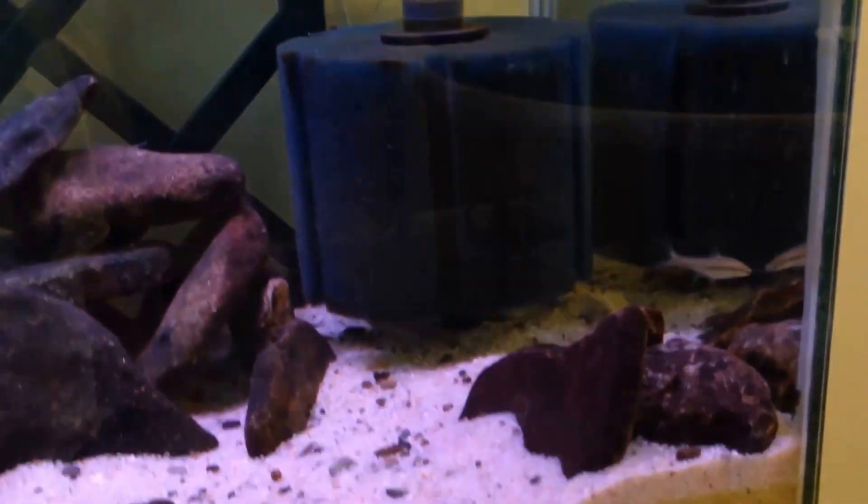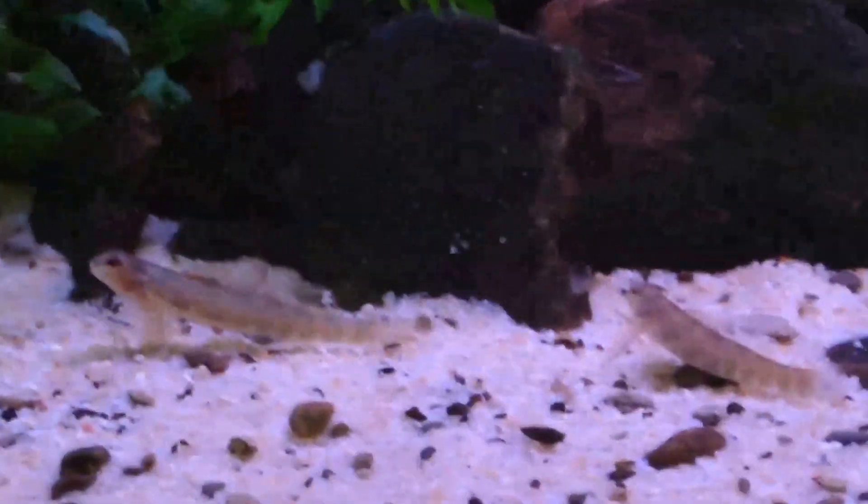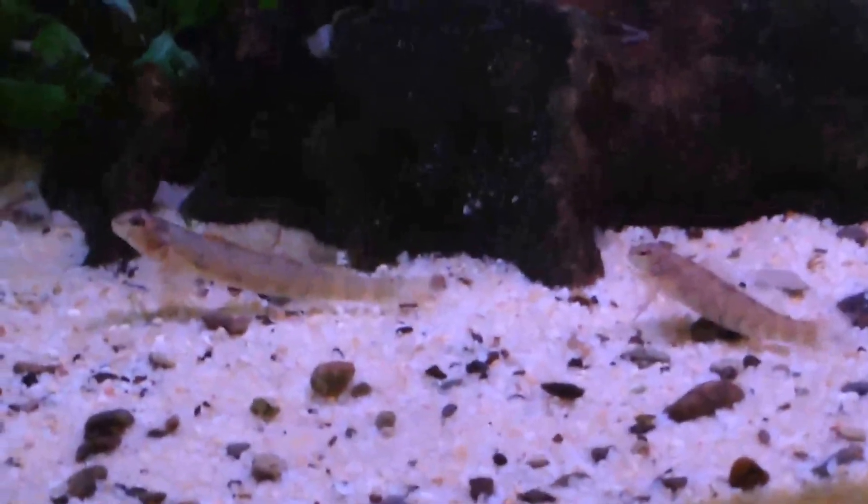So here we've got the garden side of the tank, the rock pile, and filtration in a little rock pile. There are my greenside darters — they're actually way paler since I put the sand in.